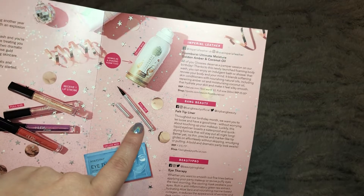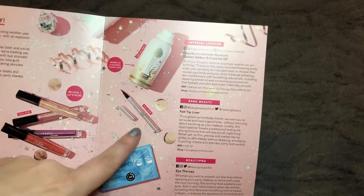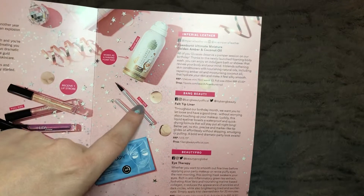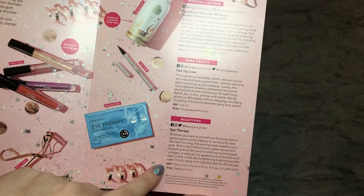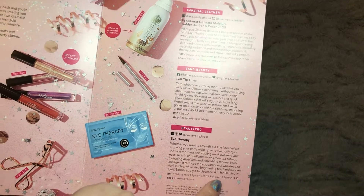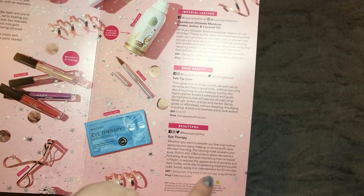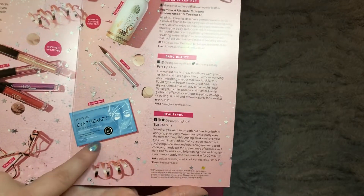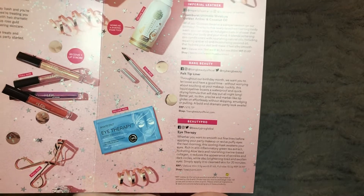The Bang Beauty felt tip liner retails for £15.75 — again more than I'd spend on a liquid eyeliner, as I tend to go more drugstore. I do like the Tarte liner which is about £20, so I will spend if it's good enough. I might potentially put that in the September giveaway. Finally, the Beauty Pro Eye Therapy eye patches — the deluxe mini we received is worth £1.65 and the full size is £4.95. I'm really struggling with dark circles and puffiness under my eyes at the moment, so I'm keen to give these a go.